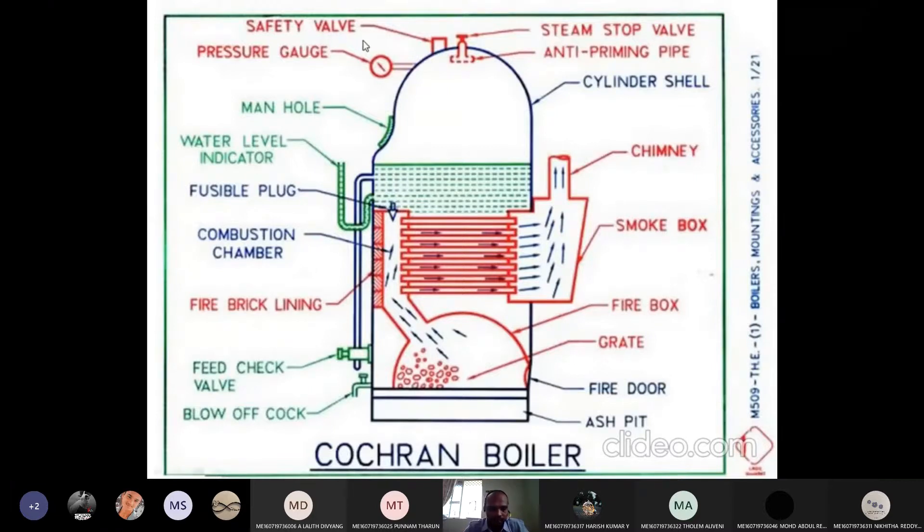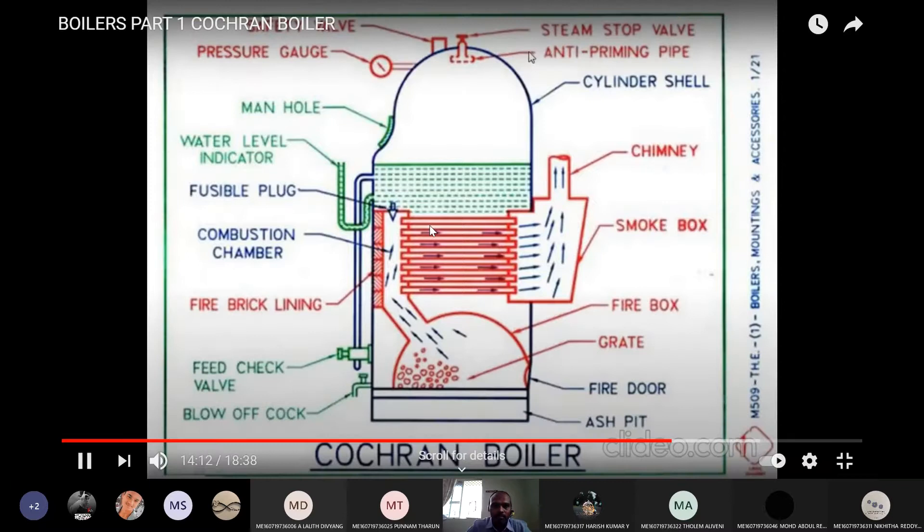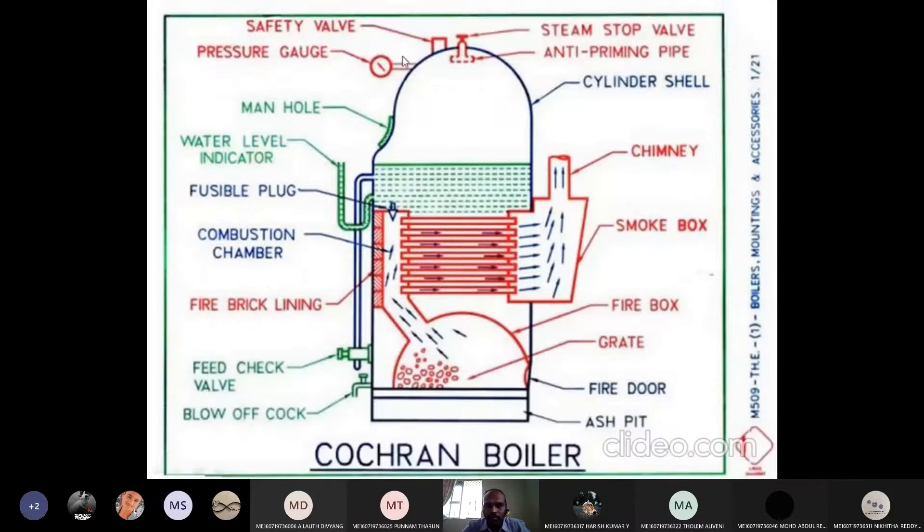We can see here the safety valve, pressure gauge, steam stop valve, and anti-priming valve. These are the different parts. The safety valve comes under mountings or accessories. As we know, mounting is for safety — so the safety valve comes under mounting.